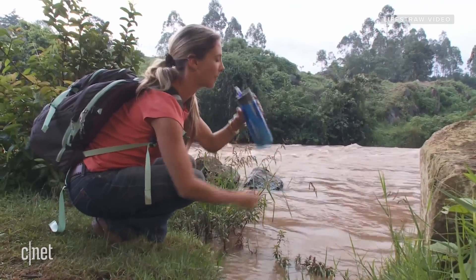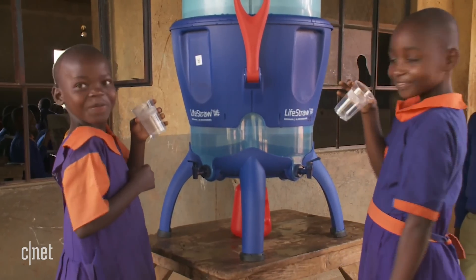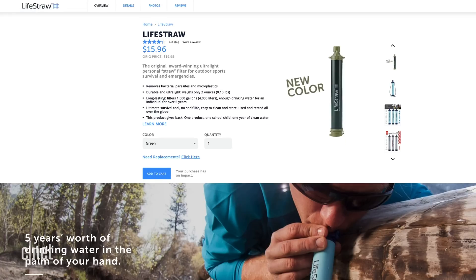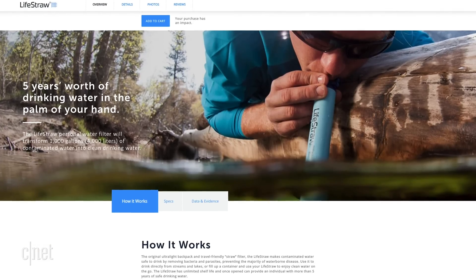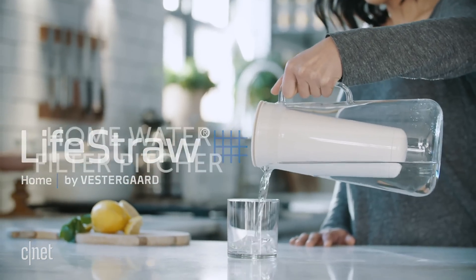Once we started working with them, we said, OK, are there additional technologies we can layer in to really address broader issues of water contamination throughout the globe? We started with humanitarian — addressing things like bacteria and parasites, and eventually virus. Only about 10 years later did we really get into doing retail and providing products for outdoor adventurers, as well as now even people seeking to improve the quality of tap water in their homes.